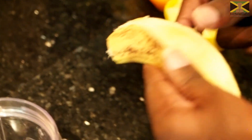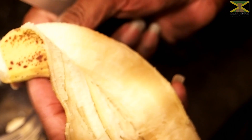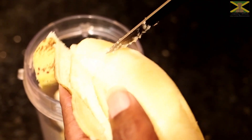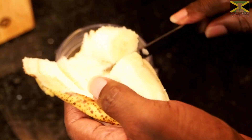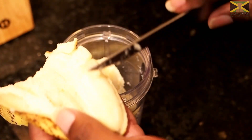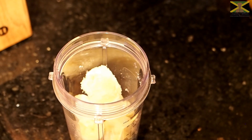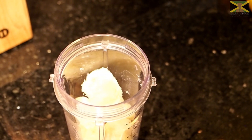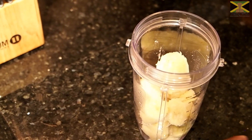If you want to see us make any other drinks or anything, please leave a comment in the comment section. Someone was saying we should try a drink with kiwis.